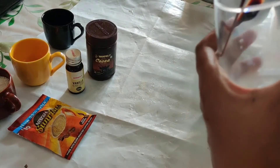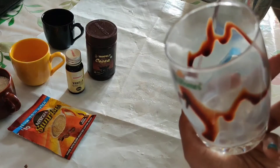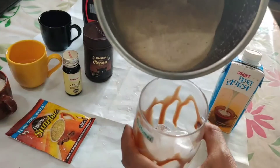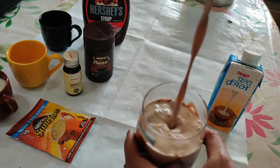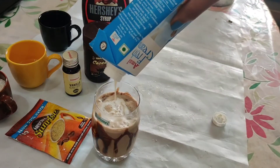Now I'm decorating the glass. I added all the ingredients to the mixer and blended it. Now I'm adding ice cubes to the glass and pouring the cold coffee — wow, look at that color!